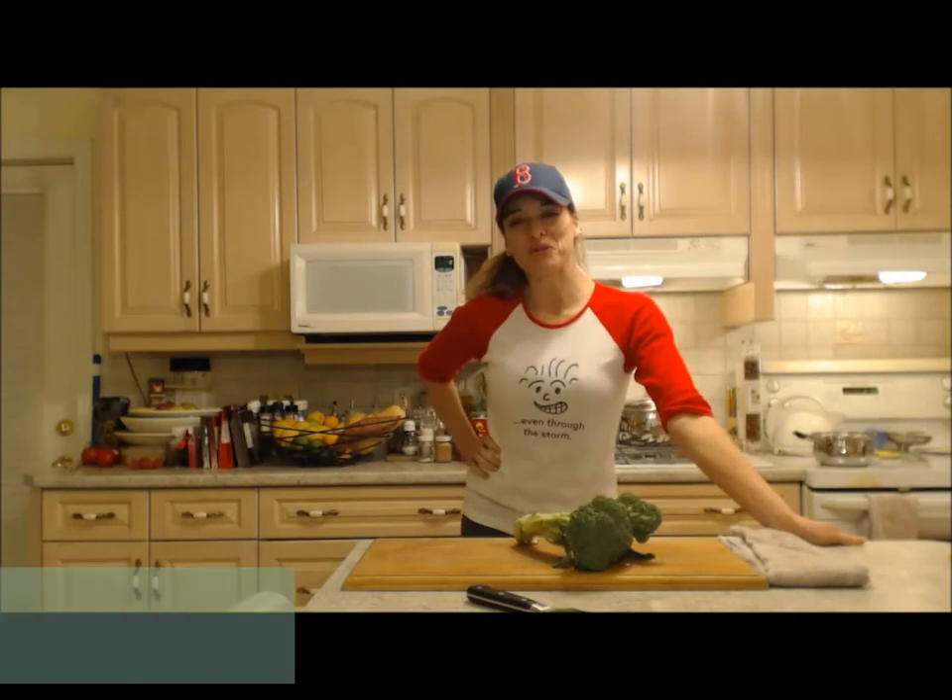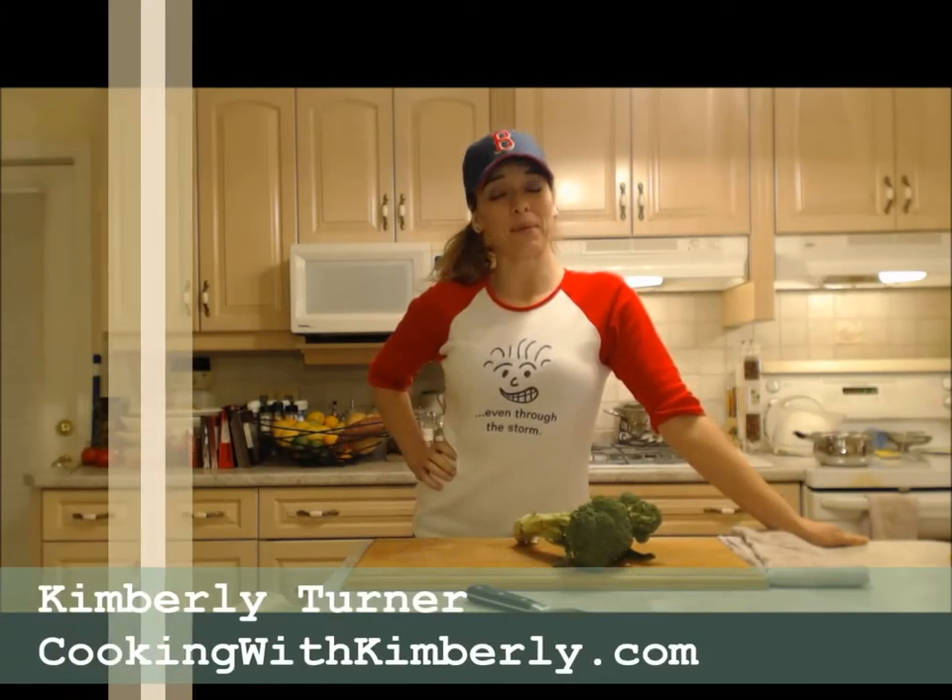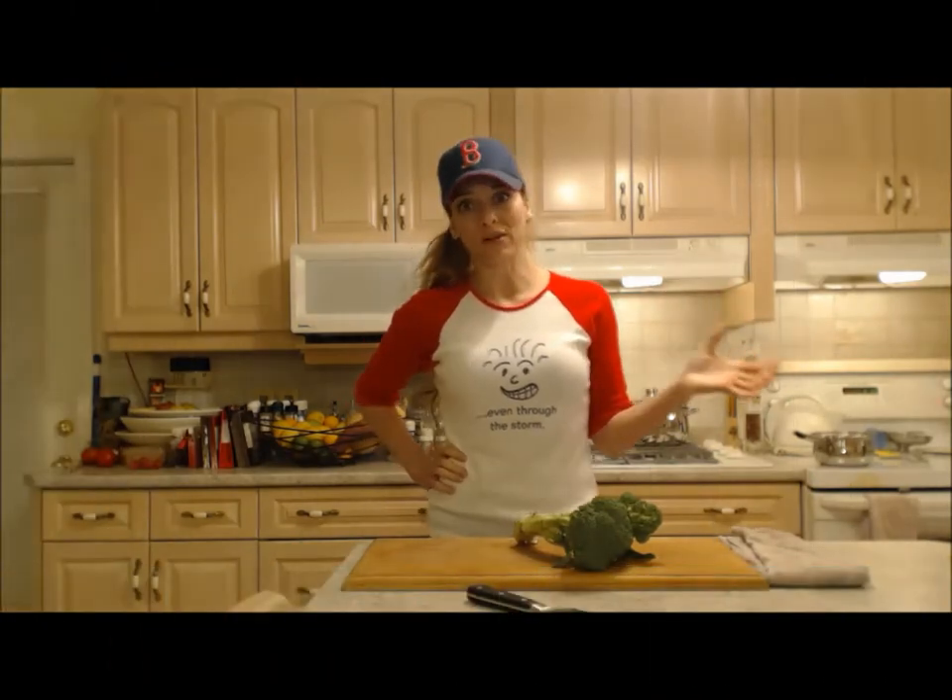Hi everybody, I'm Kimberly Turner from cookingwithkimberly.com and tonight I'm going to show you an extremely simple side dish. This is how to boil broccoli.